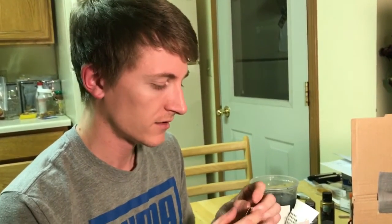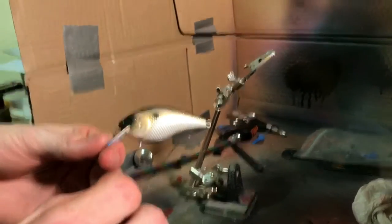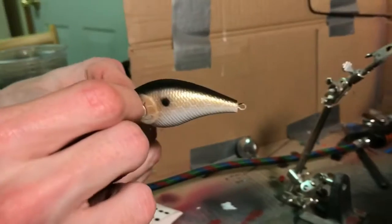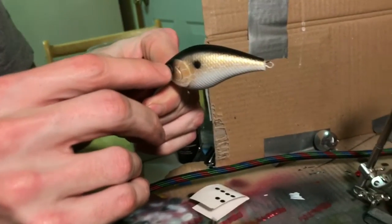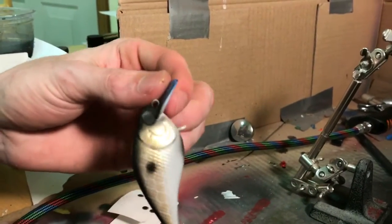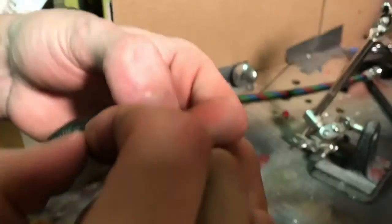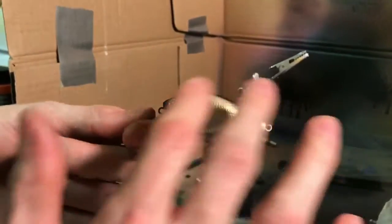The only thing left is I just got to put the eyes on it. I'm going to put these plain silver and black eyes on — the way it looks more like a shad. One side done, flip it around, get the other side. I always try not to touch the lure with my fingers because your fingers get oil on them and it can take some of the paint off.